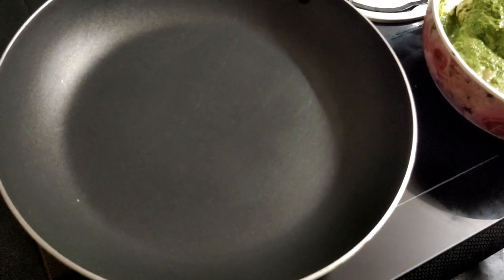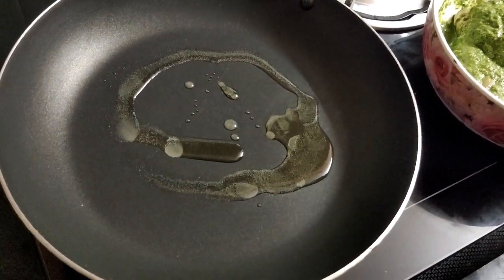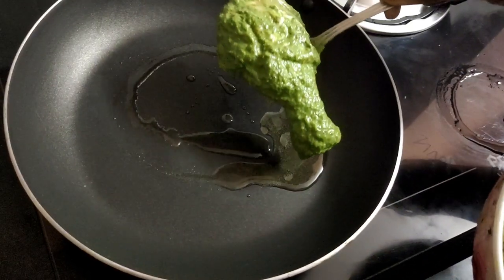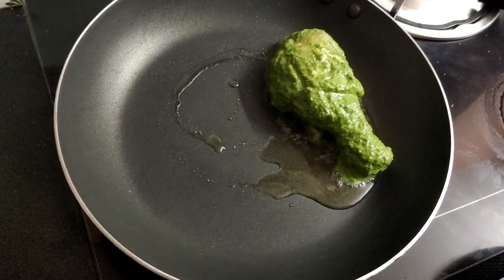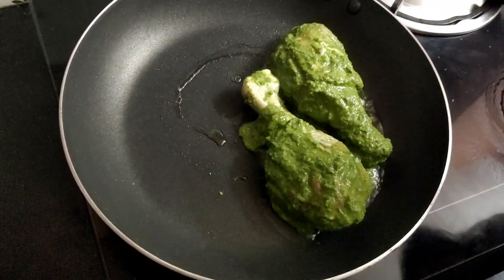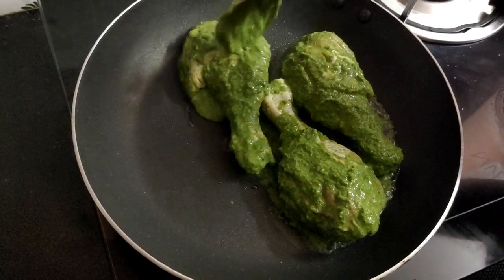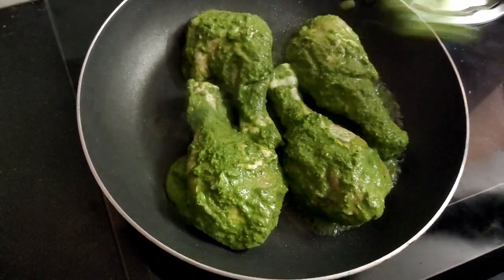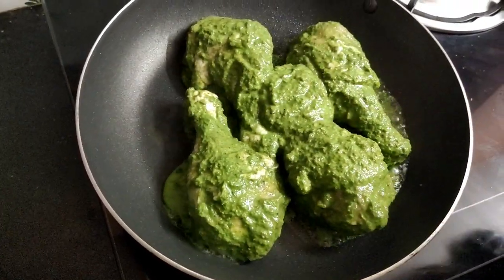Now we have a pan. Put 1 spoon of water in the bowl and mix it up. If you have any extra masala, put it on top.